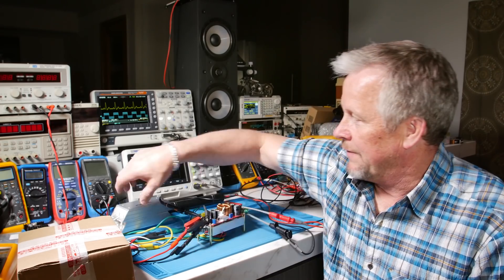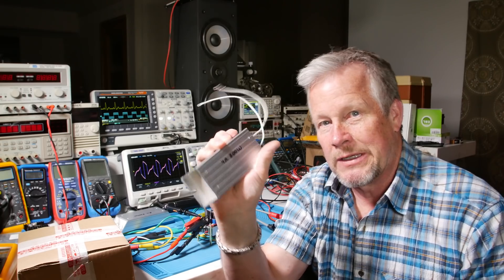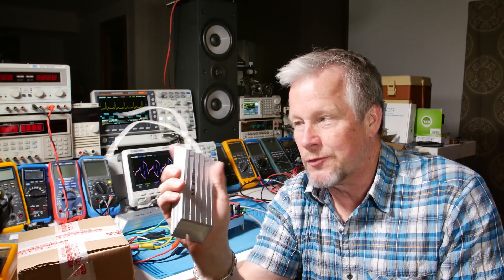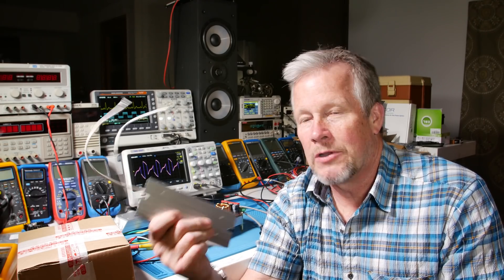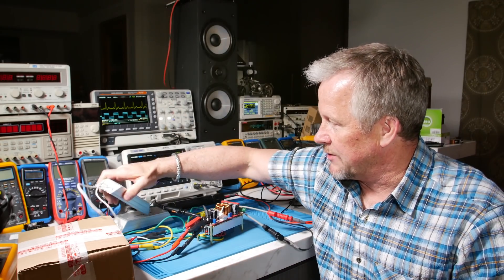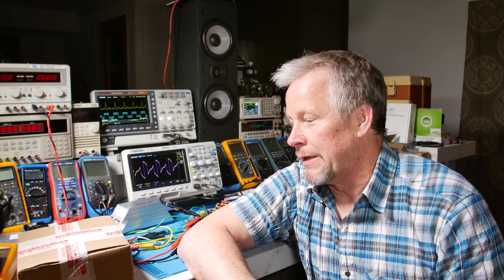So 50 watts going into this 200 watt resistor — it'll get pretty toasty. Now you can put 200 watts in this for a short time. If you've got a fan on it, put this on a heat sink, maybe you can do it a little longer, but eventually it's going to get really hot. So it's capable of 200 watts as long as you can keep it cool. That's why you want to derate them.